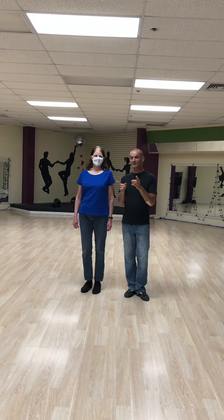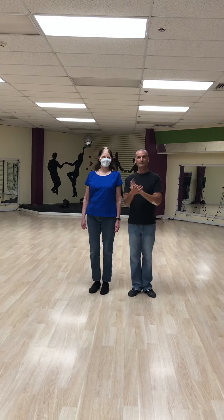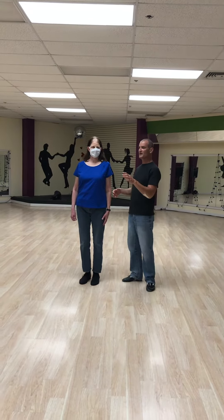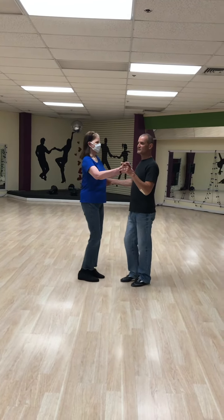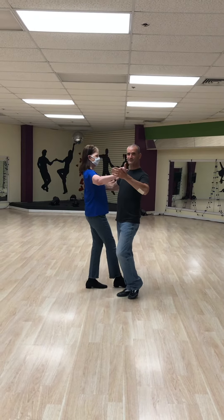In American smooth waltz, we did a lot of review of the reverse turn — mostly the reverse of the natural turn with the continuity ending. After that, we did the flip-flops. So we're going to show you how to do the flip-flops. We've just finished our continuity ending, so we're in an outside partner position.